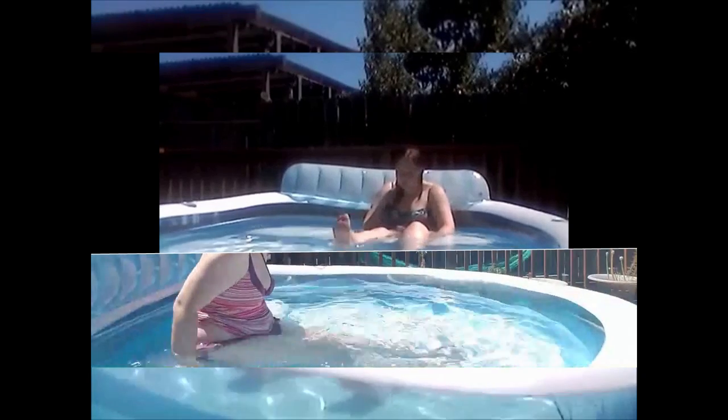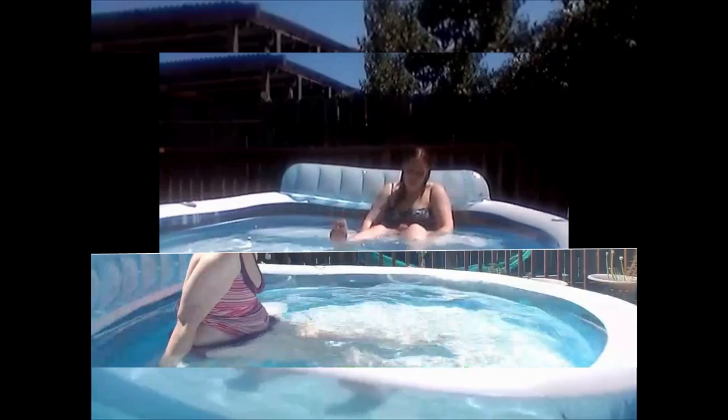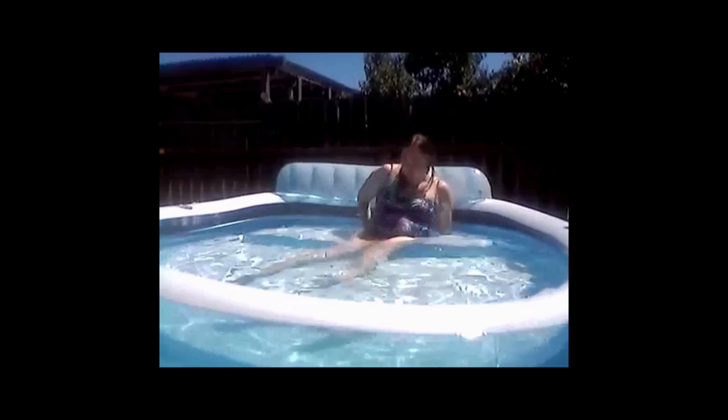Here's a video of leg lifts — on the bottom is from a couple days ago, on top is from 2018. I was actually doing them two different ways, as you can see. On top, I was sitting on the bench, kind of leaned back into the back of my pool, lifting my legs straight up.